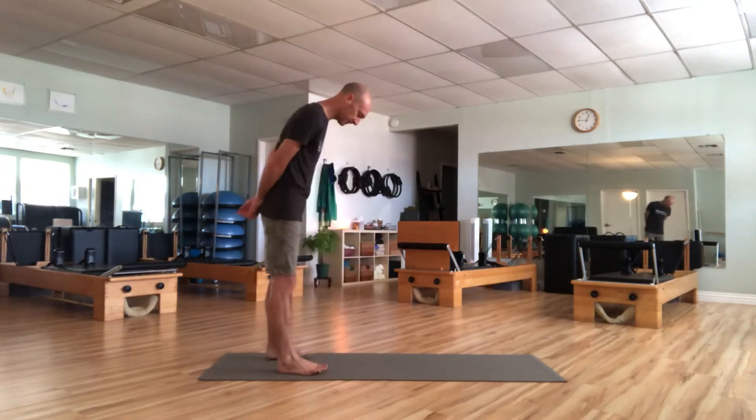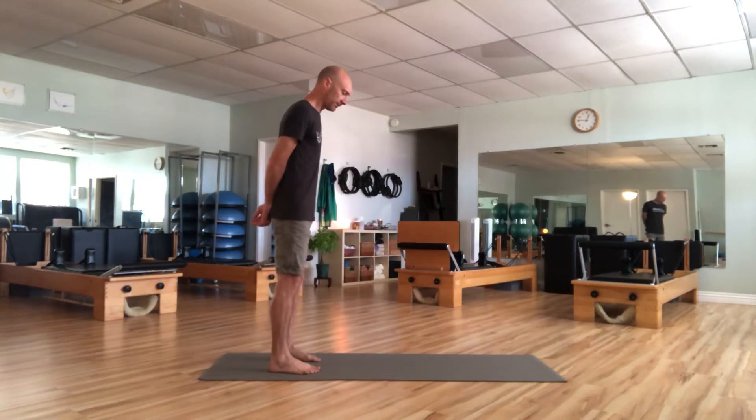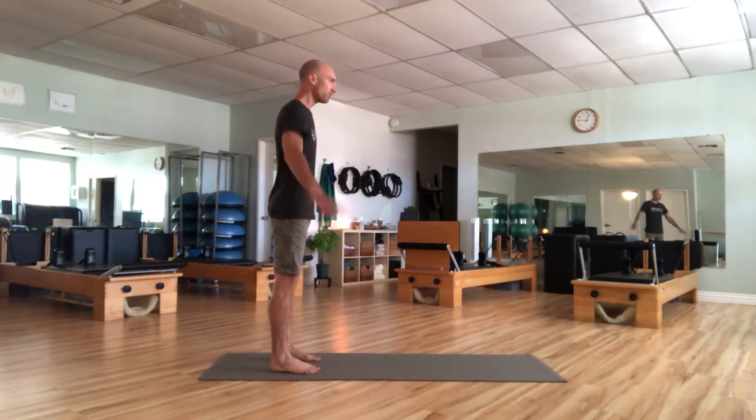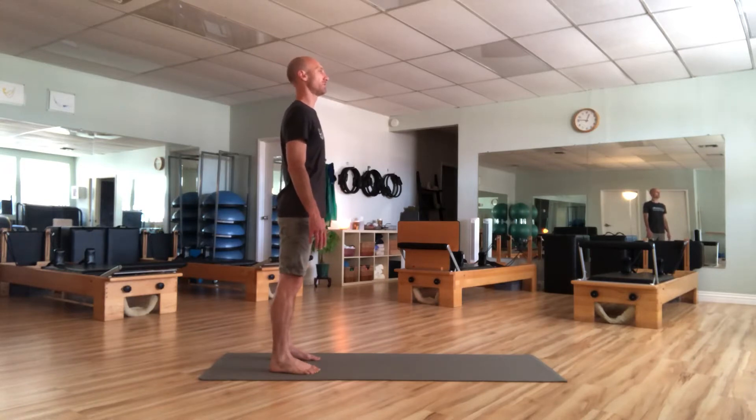We're going to start with some roll downs from a squat position. I'm going to turn to the side so you can see the shape of the body. Bring your feet hip width, bring the arms to the side, and stand nice and tall but semi relaxed. Don't make any big corrections right now. Just stand there and start to breathe, looking for some rhythm through your breath — in and out, equal time measures.